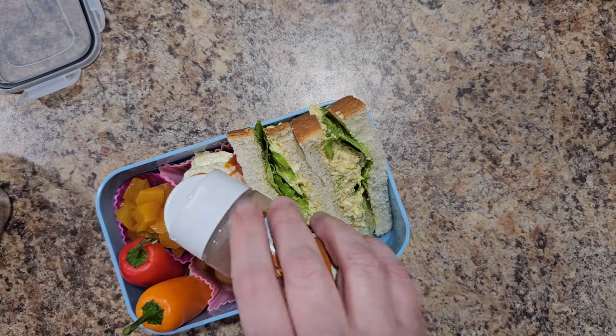Bella has a fact about seahorses. Did you know only male seahorses can have babies? I did know that. She was going to tell me how many babies they could have but totally forgot the number. Here's Bella's lunch today — it's all fishy-themed. She's getting egg salad, cheesecake with vanilla wafers, some peaches, and some mini peppers. You eat the whole pepper, just not the stem. We'll see what she eats.